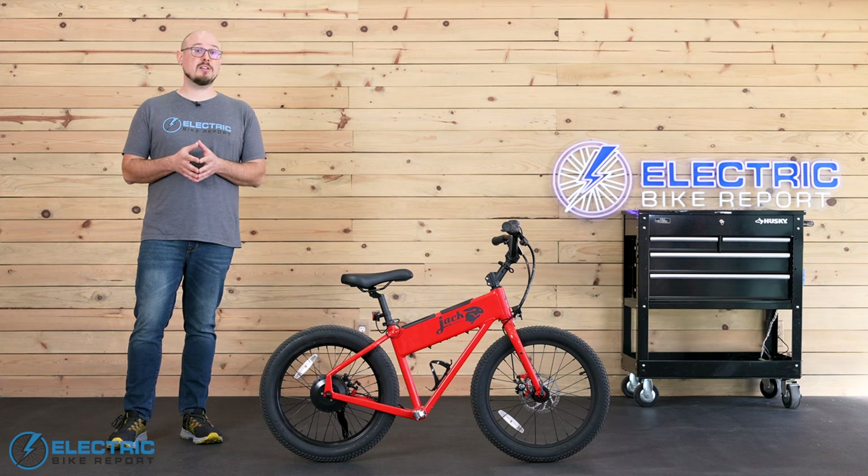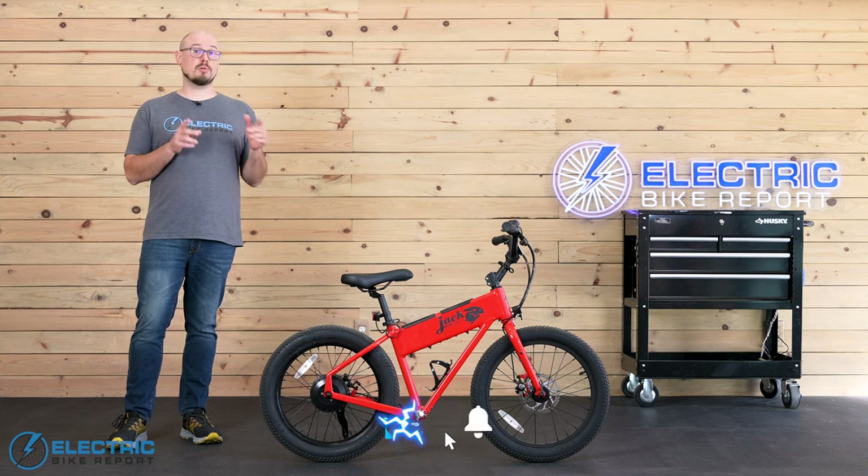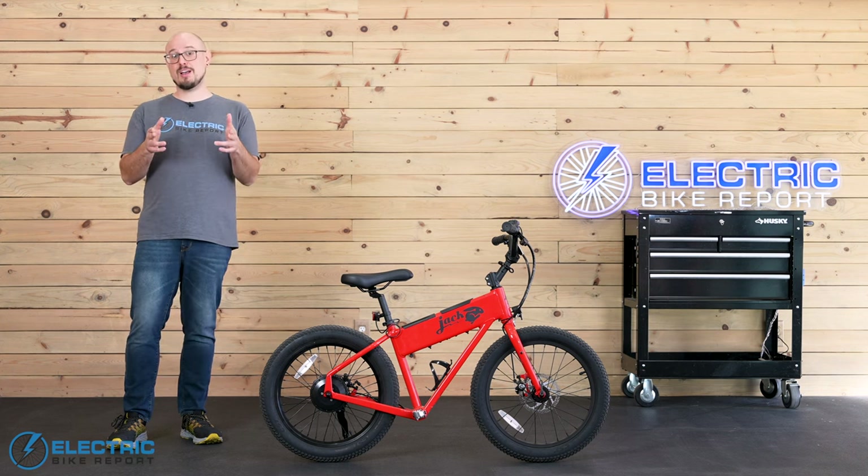And if you want even more detail, check out the link to our written review. If you have any questions, you can drop us a line down in the comments section or at electricbikereport.com. Thanks for taking a ride with me today — please don't forget to like and subscribe, and I'll catch you next time. I'm John with Electric Bike Report, and this is the Jackrabbit XG.